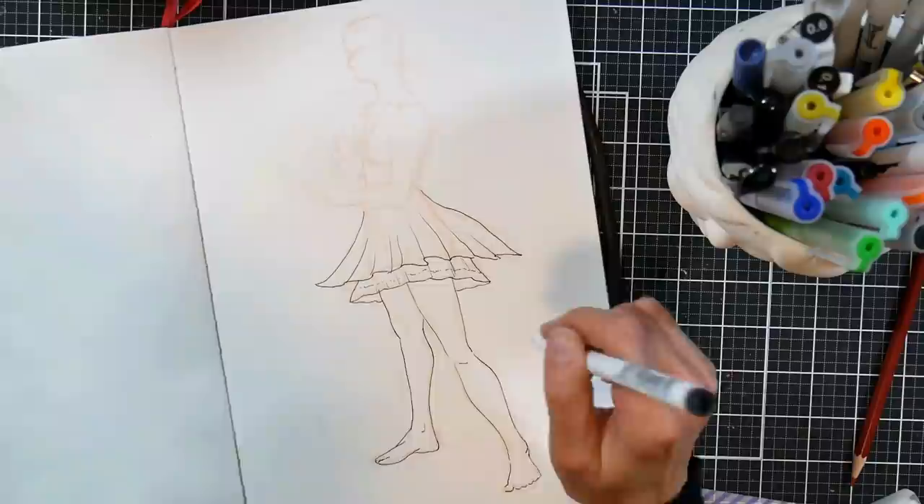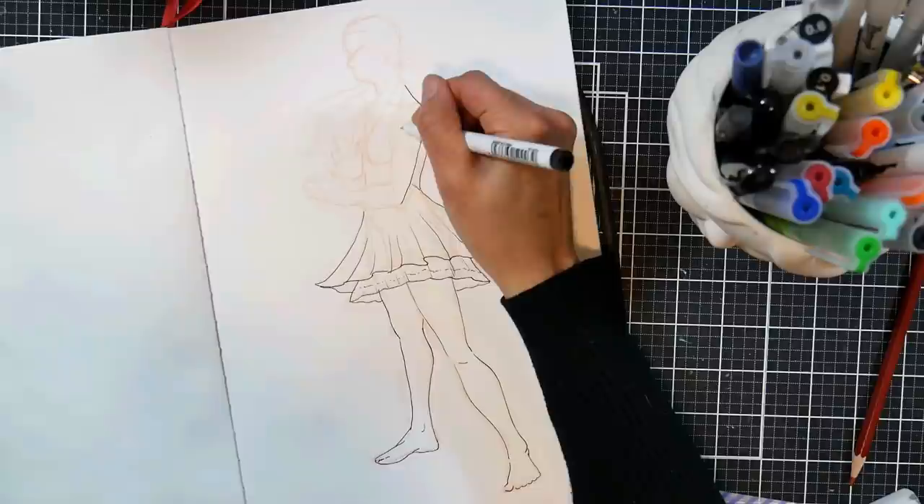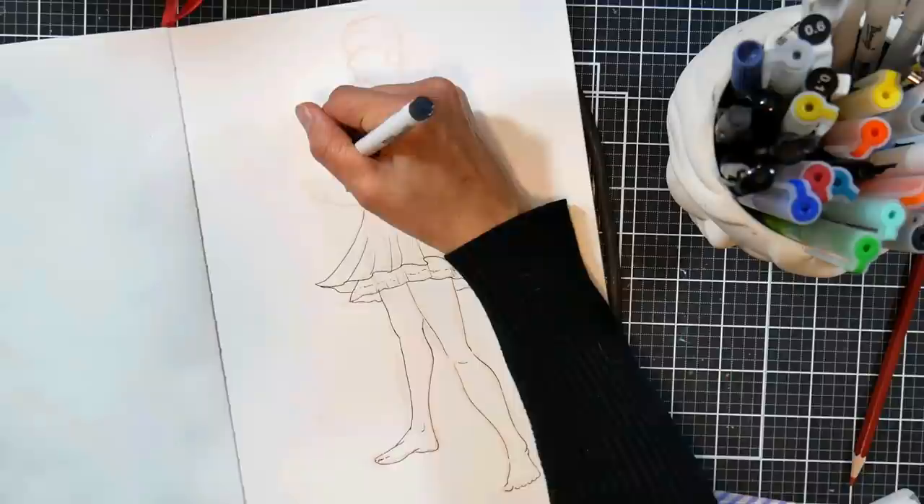And here you can see me inking it up with a Micron pen. This is just a waterproof fineliner that is going to work with my watercolors on top.